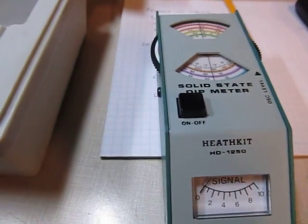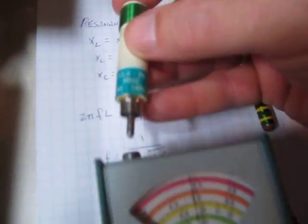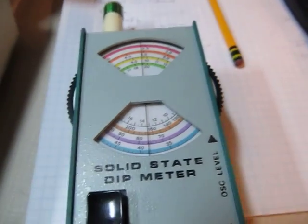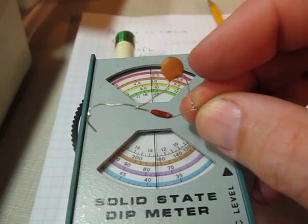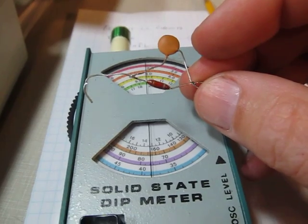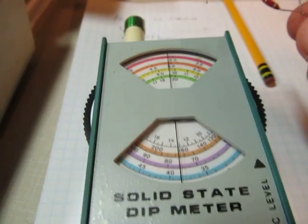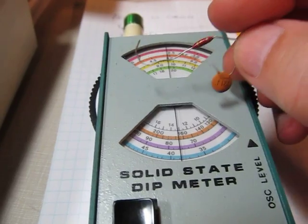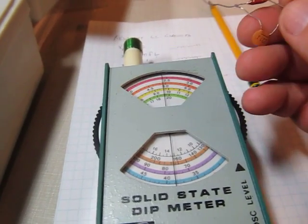We'll take the meter here and I'm going to select a coil. This happens to be a 12.5 megahertz to 26 megahertz coil, and we'll stick that in the RCA jack in the front. Here's the circuit I'm actually going to look at. This happens to be a 0.22 microhenry inductor — a little molded inductor — and a 220 picofarad capacitor. If you run through the math on this, you'll find that this will resonate at approximately 22.5 to 22.8 megahertz.